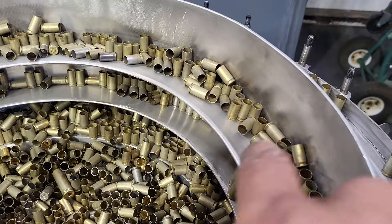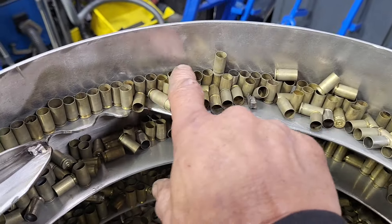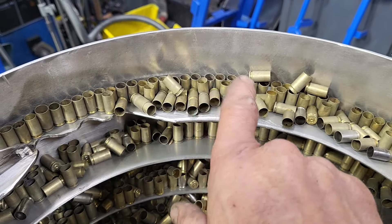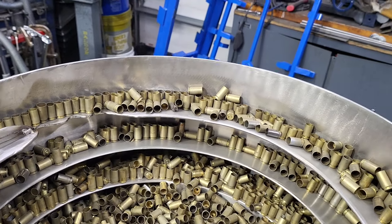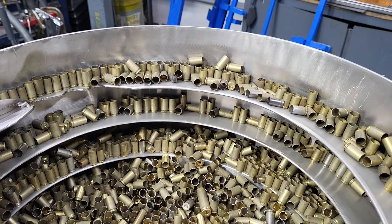As the brass is coming around, when there's too much it's piling and you can't use a kicker. On my bigger bowls I use air to blow these off, but if that's a 38 Special you can't have a mechanical kicker — it would knock it off. 38, 357 — air you can do, but that's a whole other animal.